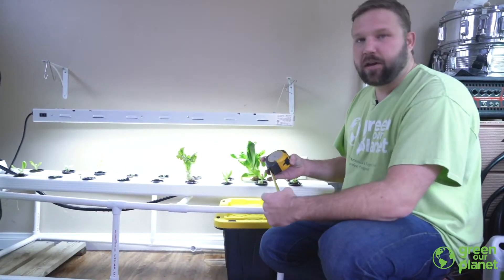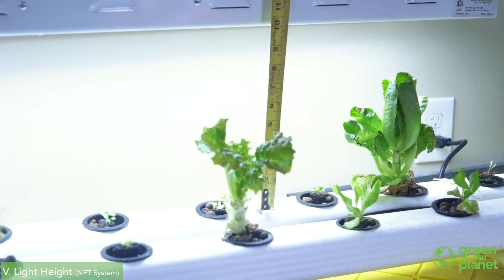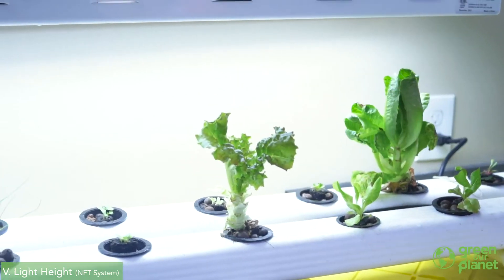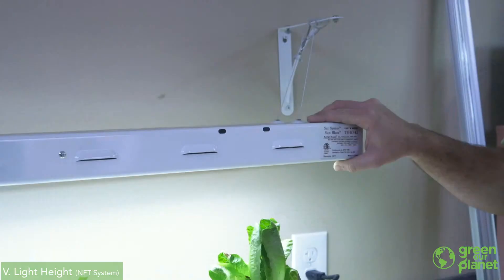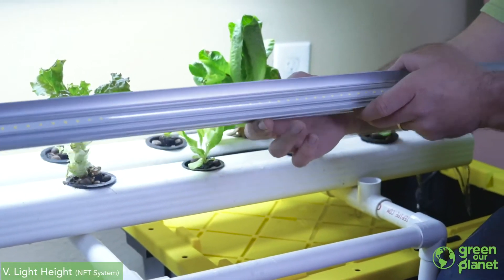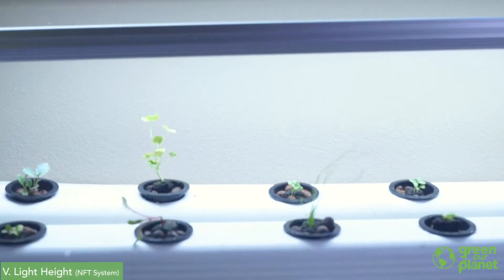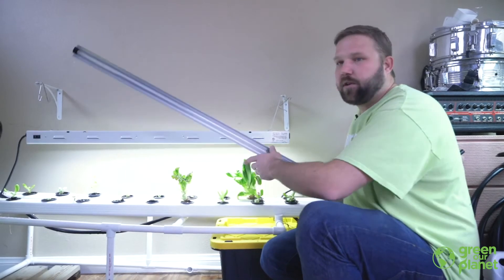For our nutrient film technique system, you can see we have a similar setup to what we showed with the aeroponic system. Our lamp is about 10 inches above the net cups of our system, which provides enough light for our seedlings when they're young and allows space for the plant to grow to full size. This is currently running on a two-bulb fluorescent fixture, which is more than enough light for these two rails. If you wanted to, you could actually get away with one strip of either LED or T5 lighting mounted right in between the two channels, which would provide plenty of light for both planting channels and save a little bit on energy.